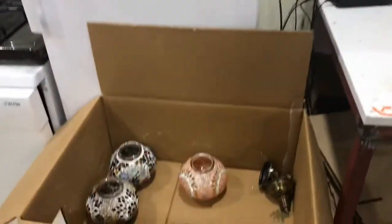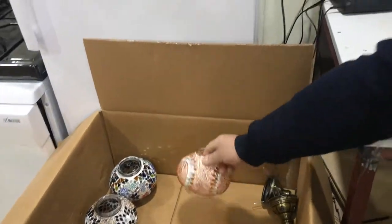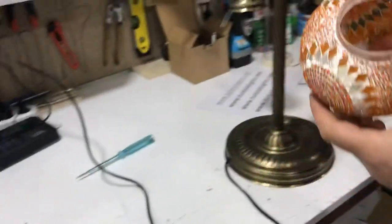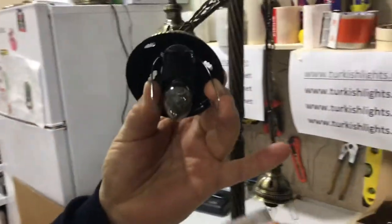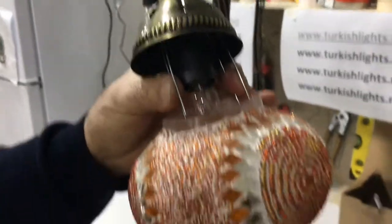Now we will put the globes. Hold the spring, slide it in slowly.